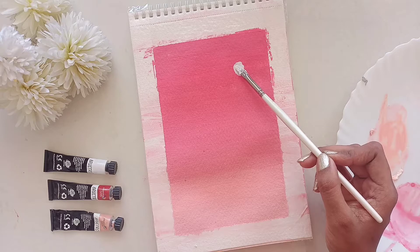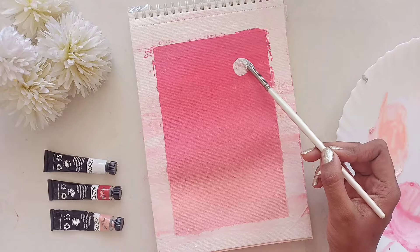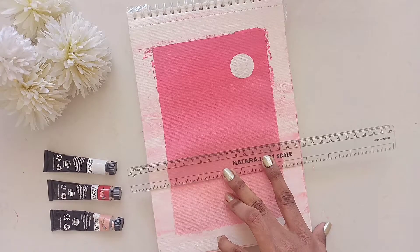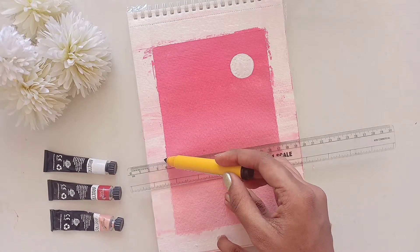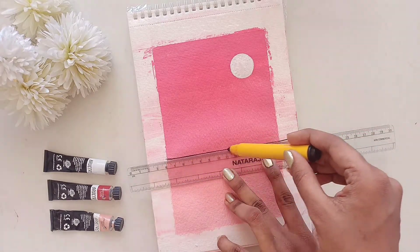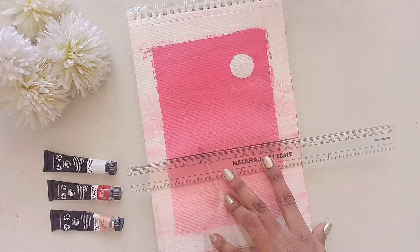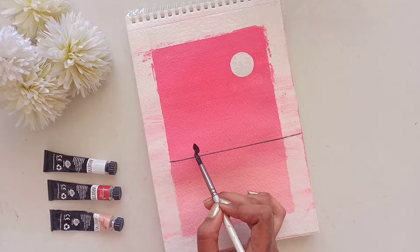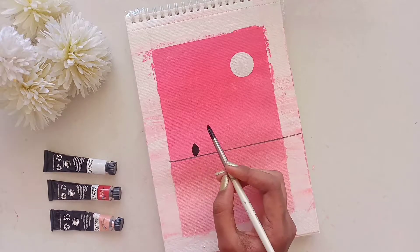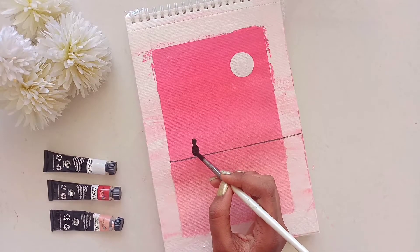Right now I'm going to add this pretty little moon at the corner of the sheet. Now let's paint some beautiful bird layouts. You just need one dot for the head and one bigger dot for the body, and a line for the tail. Also a little triangle for the beak.